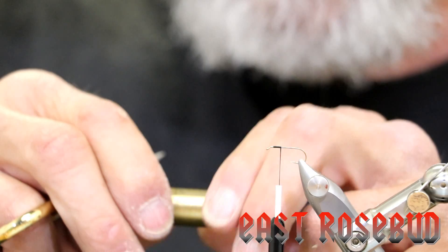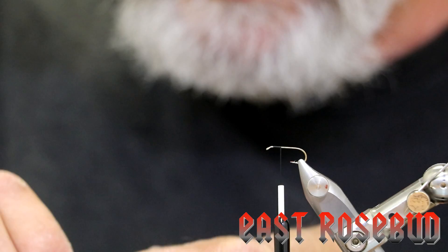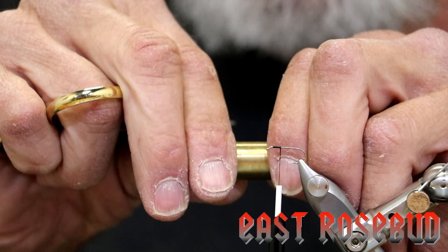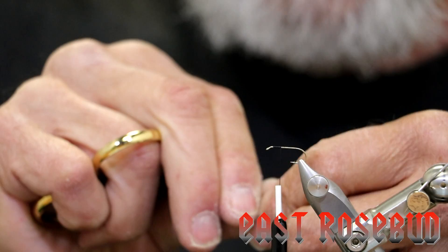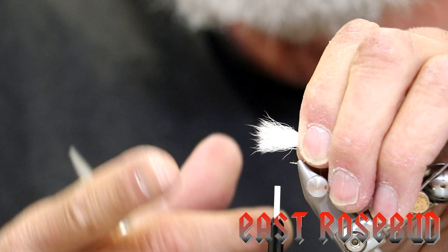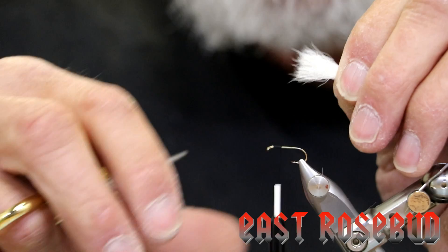All right, let's see what we have here — that looks pretty nice. One little trick I ignored there; we're going to put this back in. The more you handle a stacked bunch of hair, the better the chances are you're going to mess up the tips — they won't be even anymore. So since we're going to be tying these in with the tips over the hook eye, we're going to take it out of the stacker this way, take it with our thread hand — that way we minimize the amount of handling. We want this wing to be a hook shank long, just a little bit longer because we're going to be bending this up with a thread dam, which means we'll lose a little bit of length.